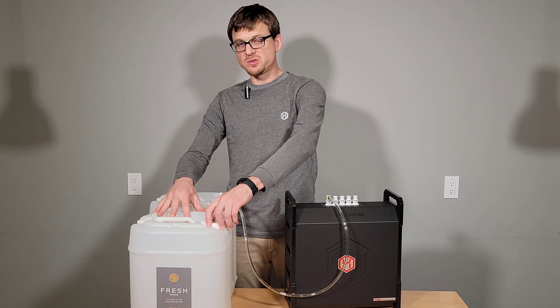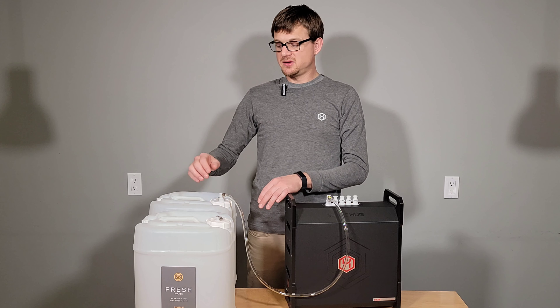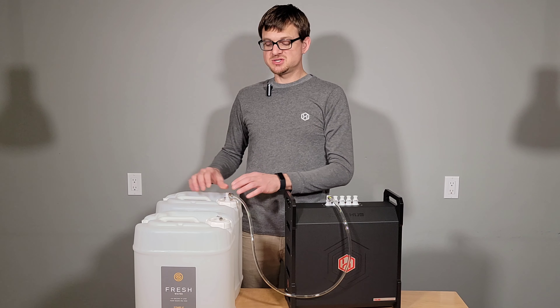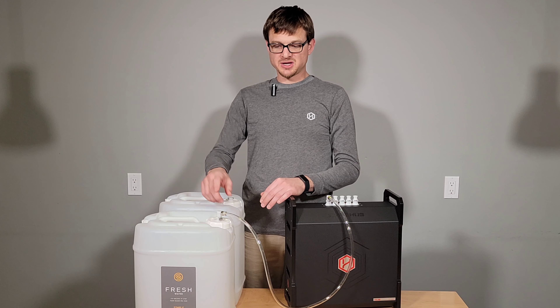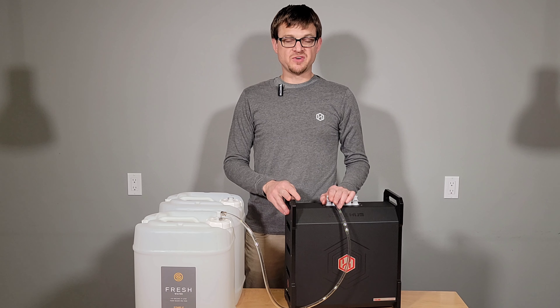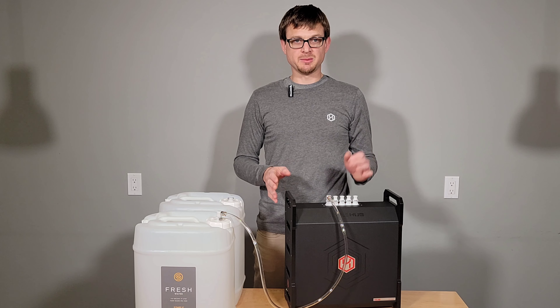If you do that, you can leave your suction tubes in the tank, which allows you to do a very quick and easy swap. If one tank is empty, you simply disconnect it and connect it to the full tank. And because the ports and the fittings are valved, there will be no loss of pressure and you don't have to reprime your pump.